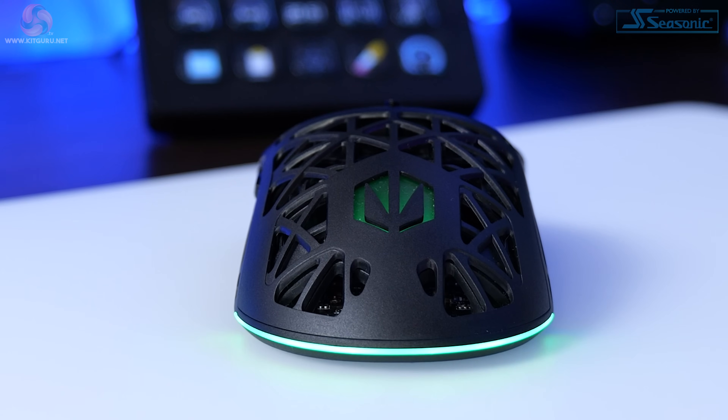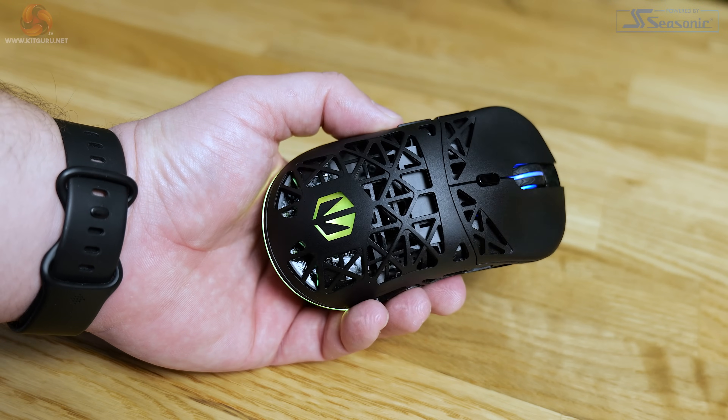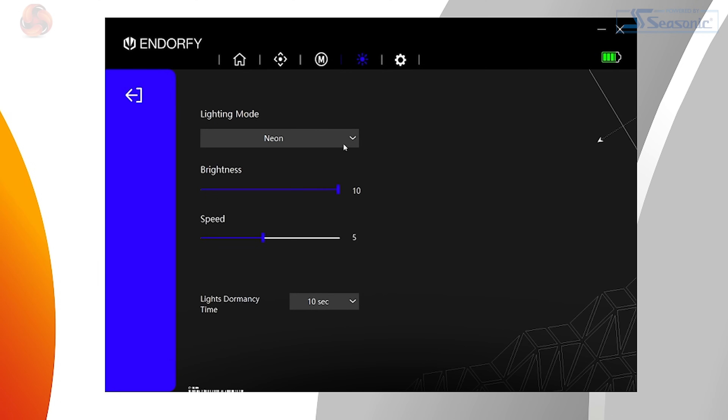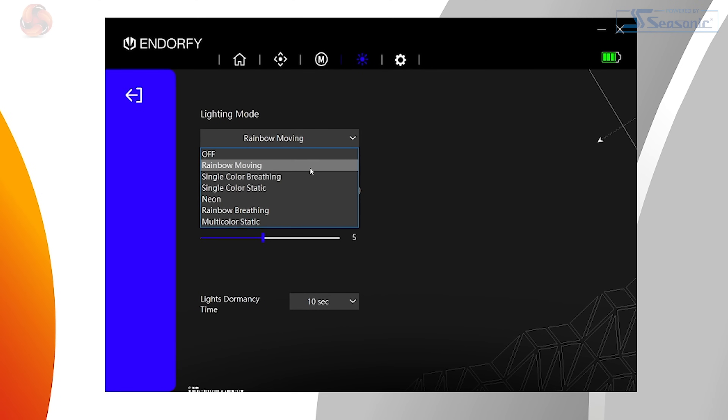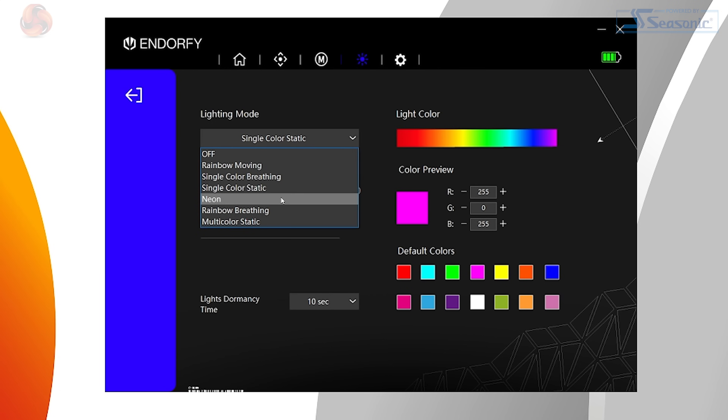There's customisable lighting for any RGB lovers out there — a strip around the base at the rear end of the mouse, and an Endorphy logo on the palm rest. These two areas are classed as one lighting zone where customisation is concerned. There are six different effects which can be applied to the Liv Plus: the usual rainbow, neon, static colours, and various different breathing effects. Overall, it's pretty slim pickings compared to some other mice, but you cover up the lighting with your hand when you use it anyway.